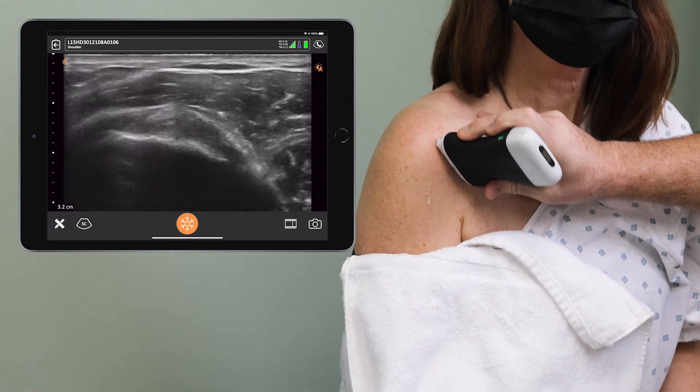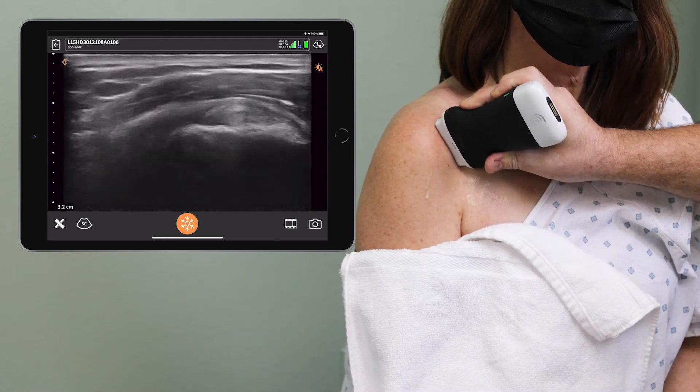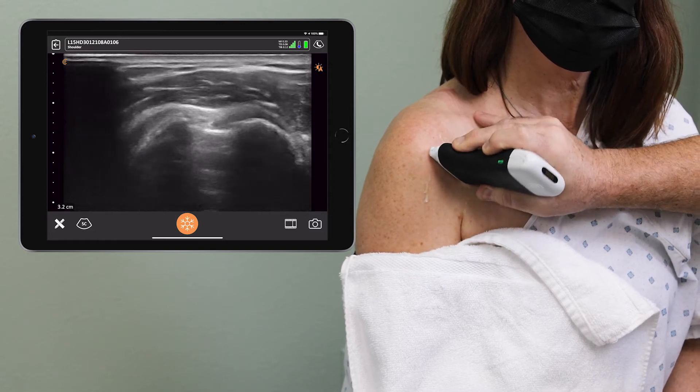I'm going to have you raise your chest up just a little bit higher. And I'm trying to look to make sure that that tendon doesn't have a tear in it. It actually looks just fine.